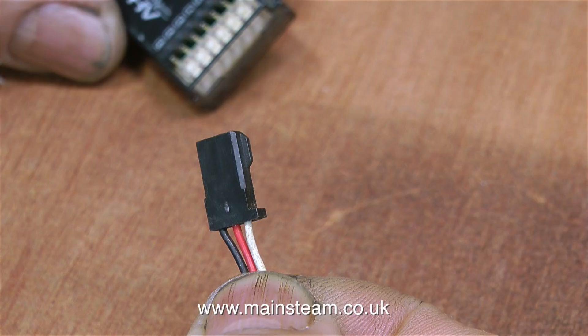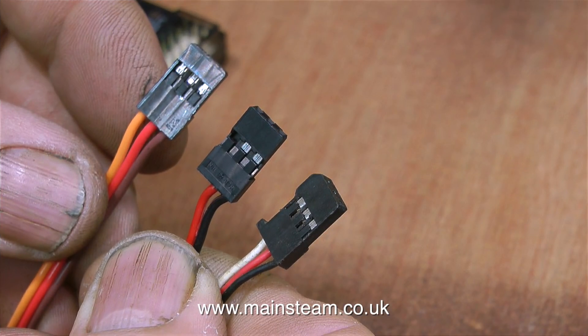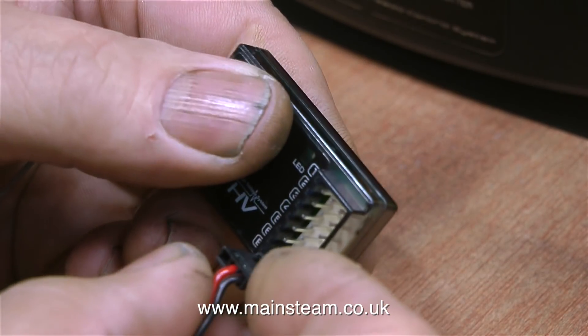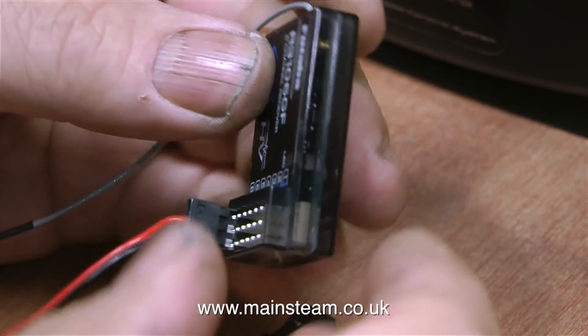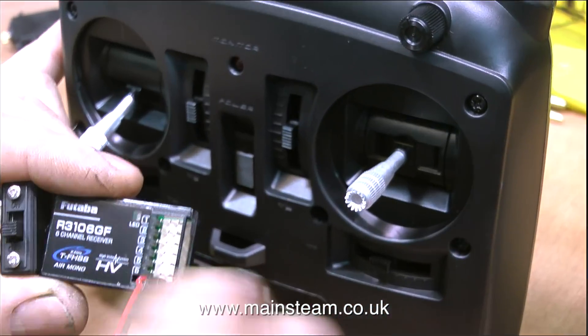Futaba radio control uses a different system to other companies, in that there is a small plastic lug on the plugs, unlike the high-tech plug which doesn't have one. Here's another type of plug with just two wires. The middle plug is a high-tech connector, as is the one on the left, but on the right hand side it's a Futaba. On the Futaba receiver you'll notice notches in the plastic body next to the pins — these ensure you can only put the Futaba plug in the right way round. I'll be using TowerPro servos which use high-tech plugs, but the connections are very similar. The positive wire is always in the middle; the negative wire is black on Futaba and brown on high-tech. The orange wire on high-tech and the white wire on Futaba is the signal lead from the receiver that tells the servo what to do.